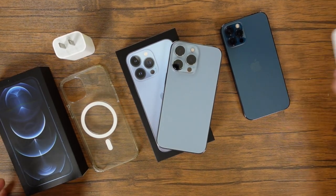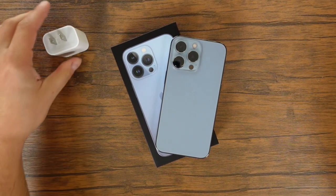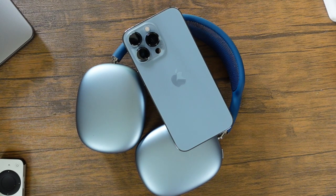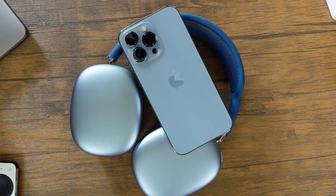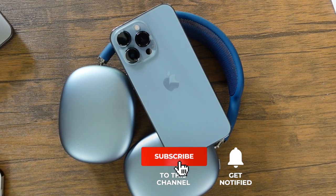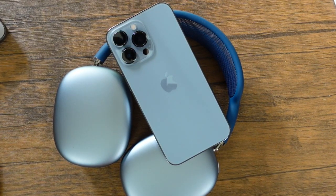Anyway, that is the unboxing of the iPhone 13 Pro in the Sierra Blue color. Let me know what you think in the comments — what do you think of the color, are you purchasing one, and if so, what color did you choose? If you have any questions, feel free to ask. There's a full playlist of iPhone 13 videos coming out with tips, tricks, and tutorials, so definitely subscribe to the channel, click the bell notification to be notified when I post new videos, and as always, I will see you in the next one.